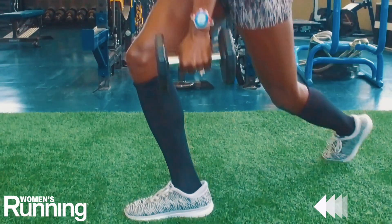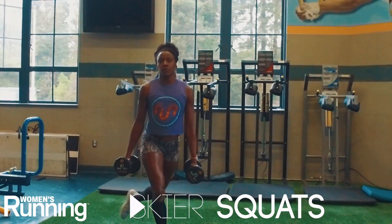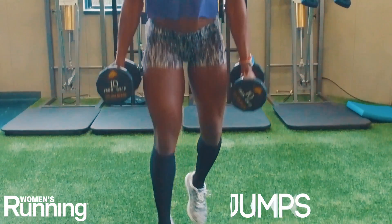Complete two to three sets of 10 reps of each of the following exercises in succession: squat press, skier squats, lunge jumps, renegade rows, two glute bridges. Enjoy your workout!